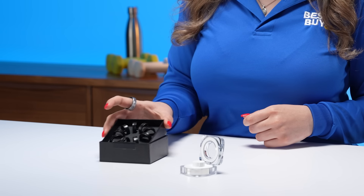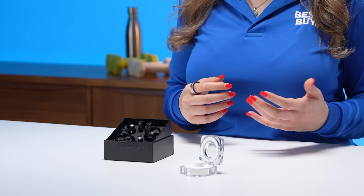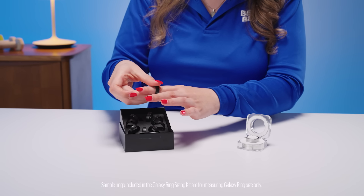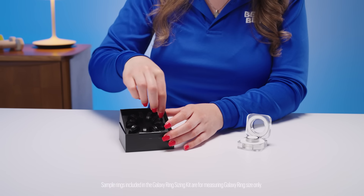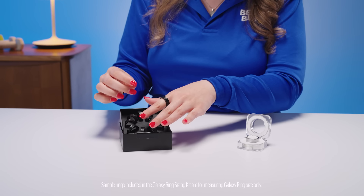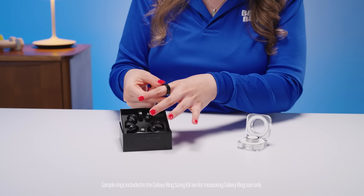You're probably wondering what this box is in front of me — this is a Samsung Galaxy Ring sizing kit. If you're like me, my finger changes sizes throughout the day depending on the activity I'm doing or the temperature. It is super important to purchase this and wear one of the rings for 24 hours so that way you can get an idea of what size you are. You want to make sure that it's a snug fit but not uncomfortable so you can get an accurate reading.